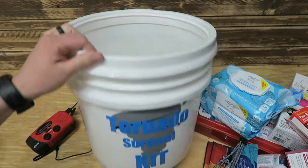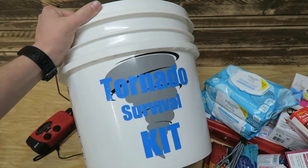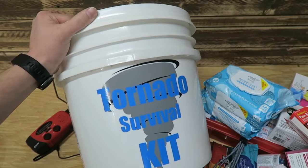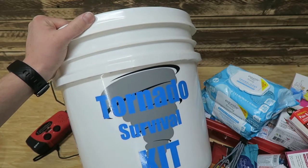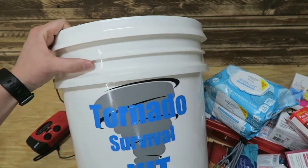There's our kit. We got my wife's vinyl cutter out to put a label on it — might as well make fun out of a bad situation, so we dressed it up a little bit and had some fun with it.